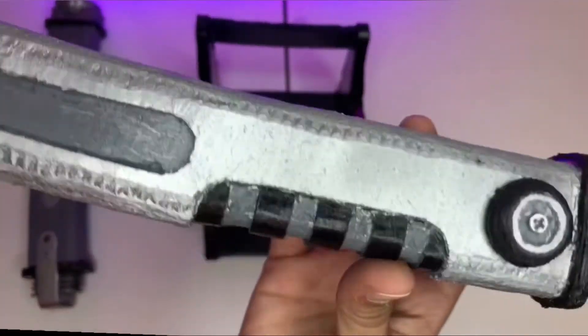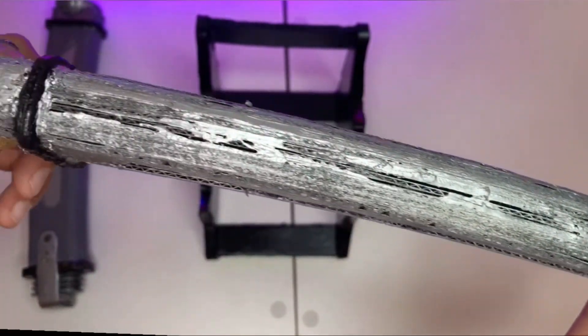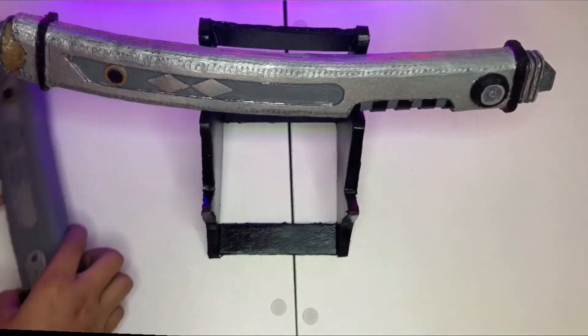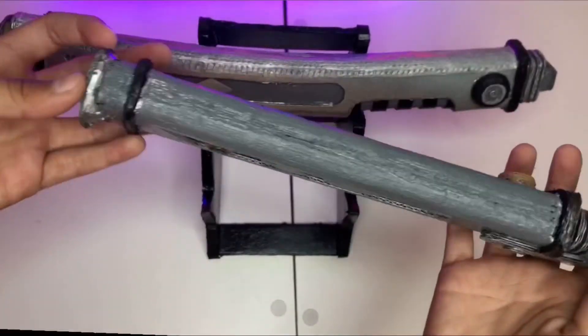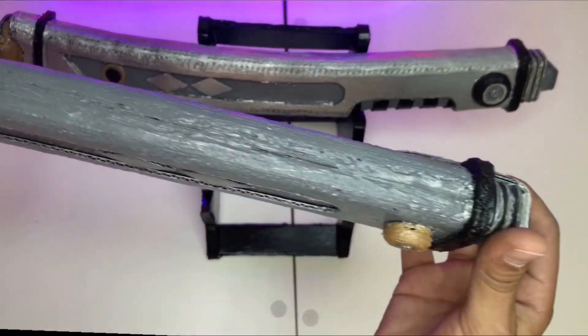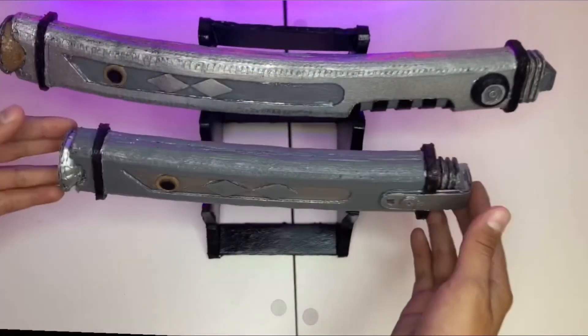The templates I got from SKS props — also the templates for my lightsaber came from there. You can check out his channel, it's pretty cool. I really like how my lightsabers turned out. See you guys in another video!